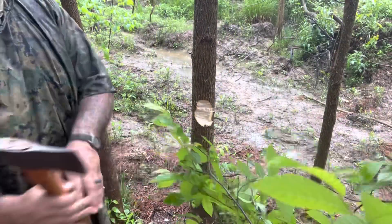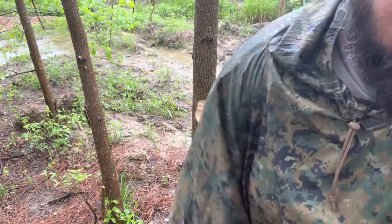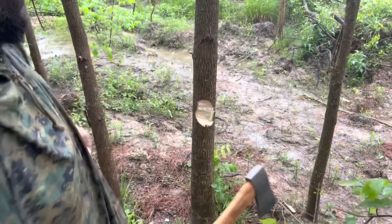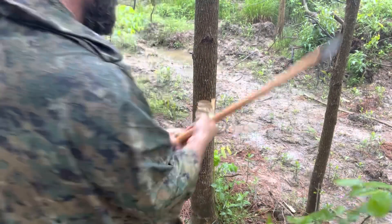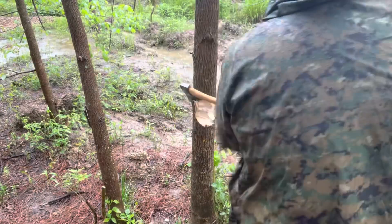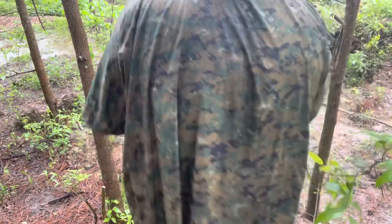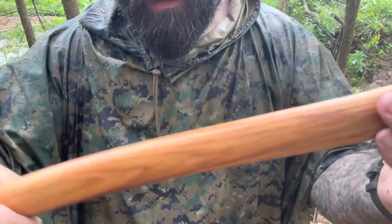Tremendous. Believe it. If only we had an axe to take care of this massive, massive... oh, it's just a sapling. Not left-handed. This is a little slick when it's wet, which it is. That's a poncho.